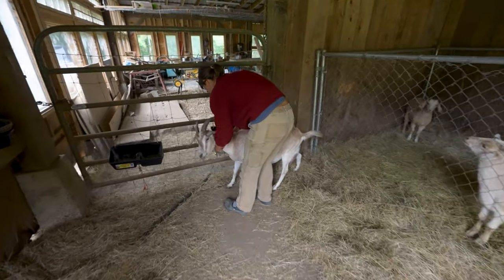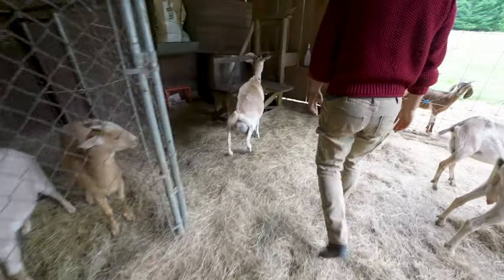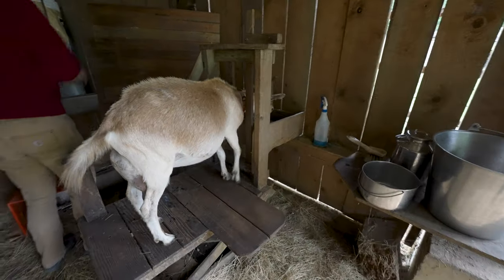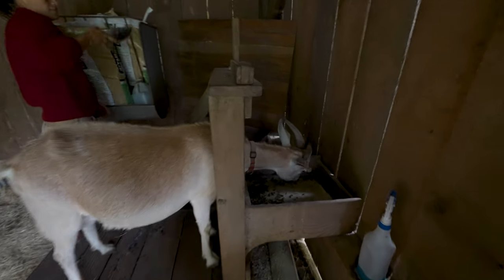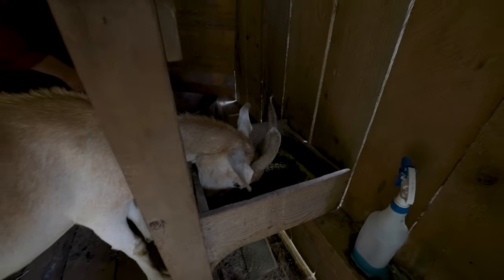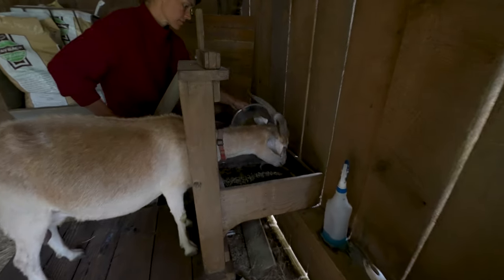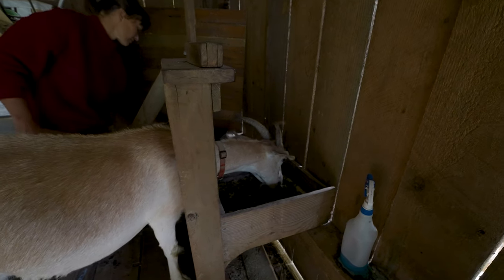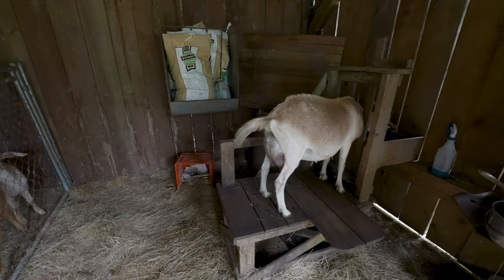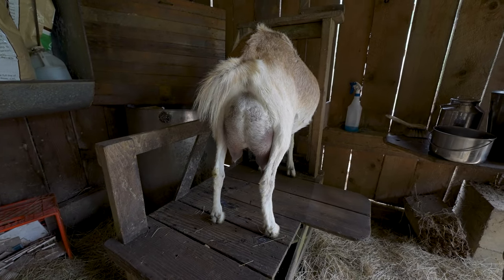She's unhooking Don Don from the little feeding station. Don Don knows the drill — gets up into the stanchion like a champ. That's her favorite food in there, that's organic alfalfa pellets. Some people will feed goats wet cob, but we haven't found a good organic source for wet cob, so we just get alfalfa pellets. You can see she's a small goat but she's got some pretty good milk bags there.